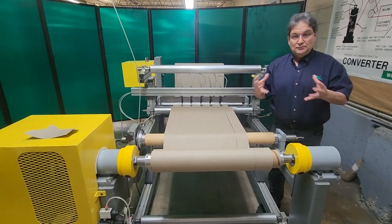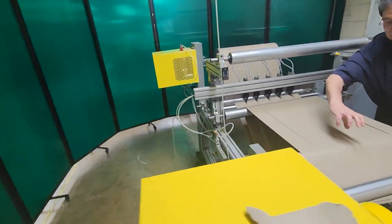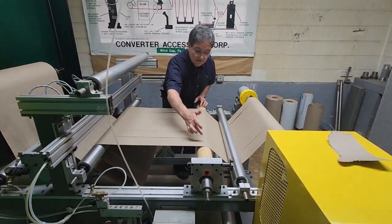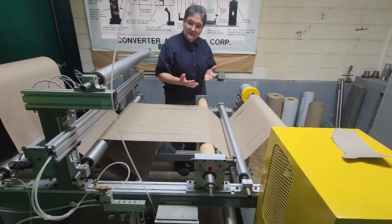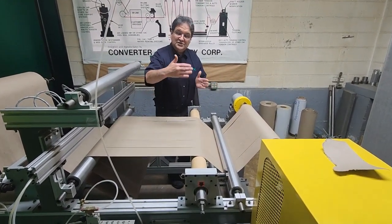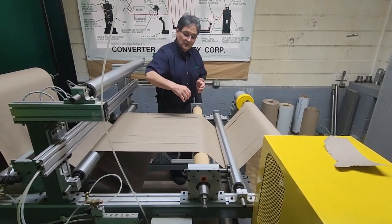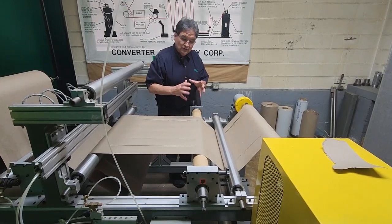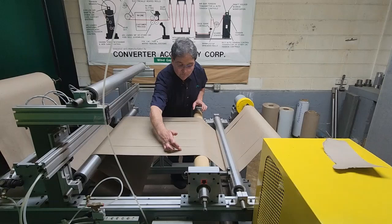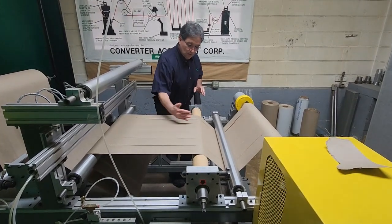So what bow rolls do is they separate slit widths. The way they do it: as I adjust this bow roll and it bows, each slit width will try to maintain a 90-degree angle to the curved axis centerline of the bow roll. There's a web handling principle that states a web will seek to be 90 degrees to a roll in its entry span to that roll — so if a roll is skewed, a web will actually bend out of its normal running plane to maintain that 90-degree angle. Bow rolls use that operating principle: when you bow the roll, the centerline of each slit width tries to maintain a 90-degree angle to the bow, one going this direction and the next going that direction. That's how they work.